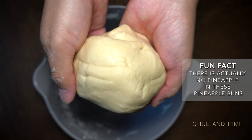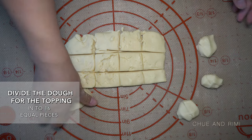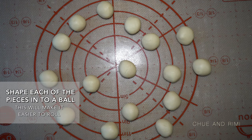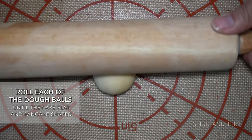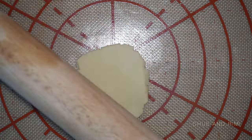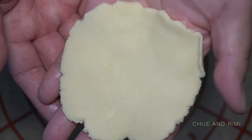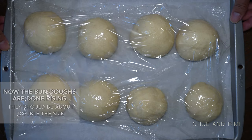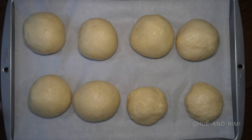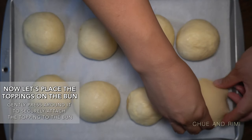It should look something like this once you're done kneading it. Now divide the dough for the toppings into 16 equal parts. Shape each piece into a ball so it will be easier to roll. Roll the ball horizontally and vertically until you have a flat pancake shape. Set all the toppings aside while we go grab the buns. Unwrap the buns — by now they should be about double in size. Place the topping on the bun and make sure to gently press around it so that it's better attached.